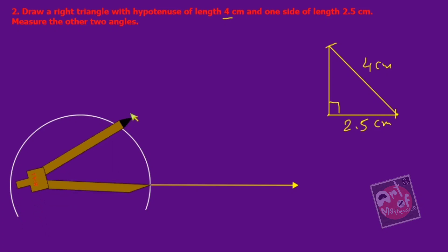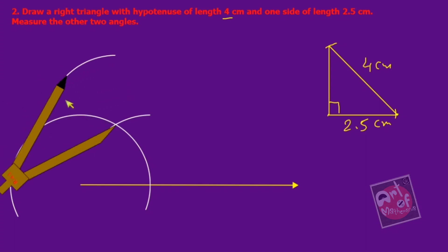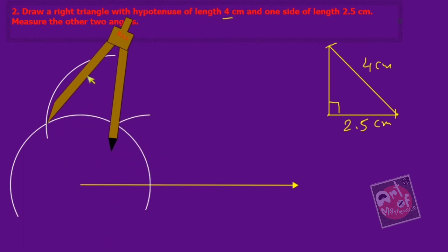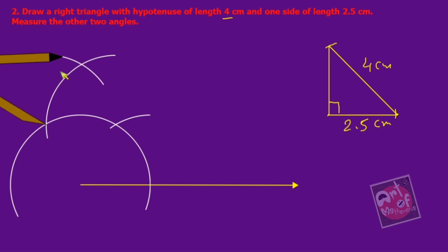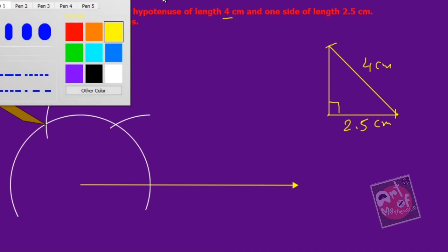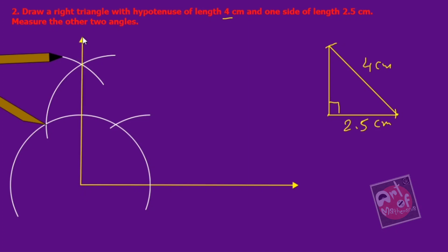From this point cut another arc. Now put the center of the compass at this point and cut another arc. Join it and you will get a right angle. The ray passes through this point and this is 90 degrees. Now we have a 90-degree angle.